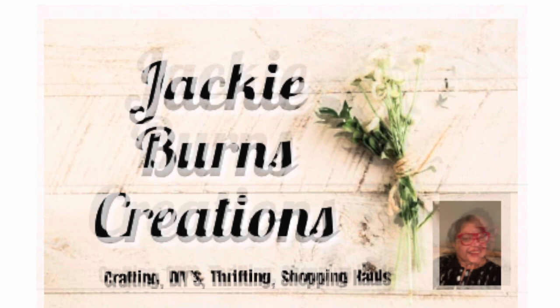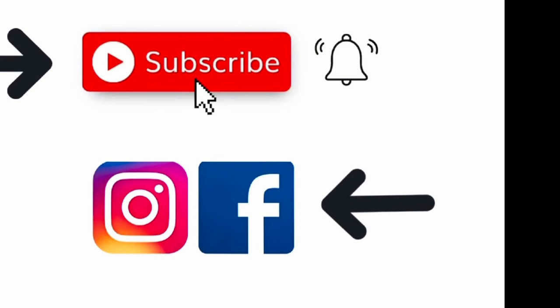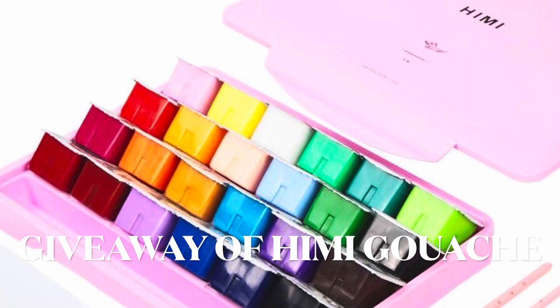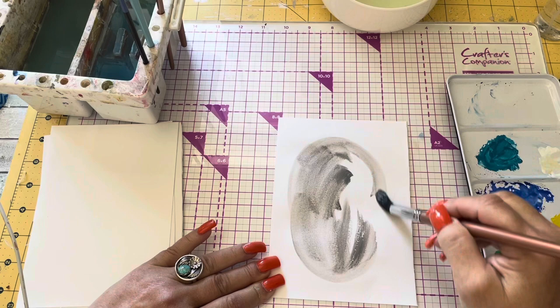Hi, welcome to Jackie Burns Creations. Today I am doing a collaboration on how to use gouache — us ladies getting together painting with our gouache. If you are not subscribed, go ahead and hit that subscribe button. It helps my channel grow. We have Daniela from Danelita, Connie from Connie's Creative Creations, Sarah from Can Sarah DIY It, Lola, and me.